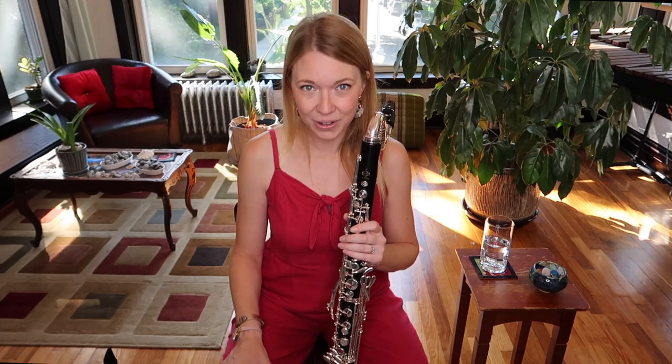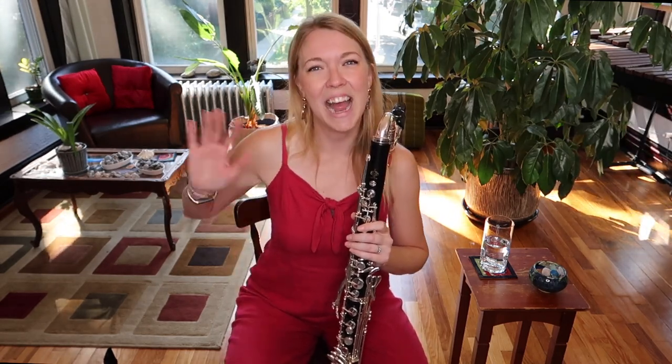Thank you so much for watching. Have a good weekend this week, a good week next week, and as always, happy practicing.